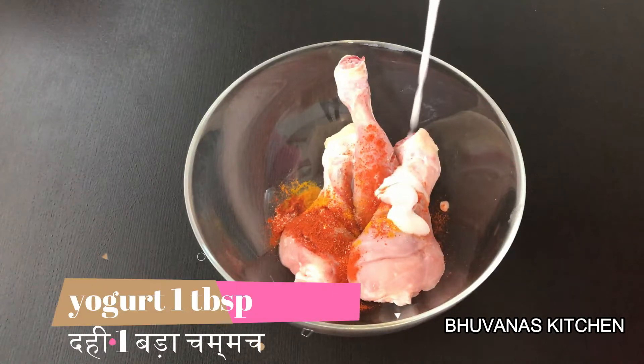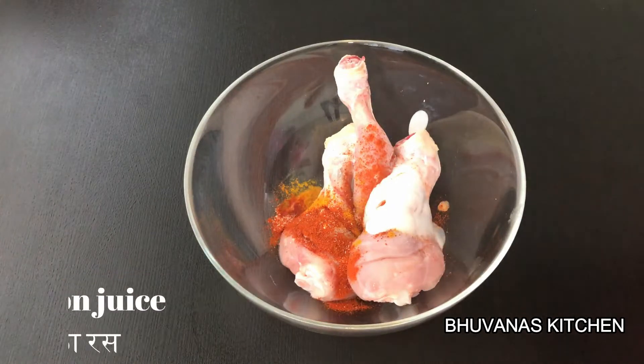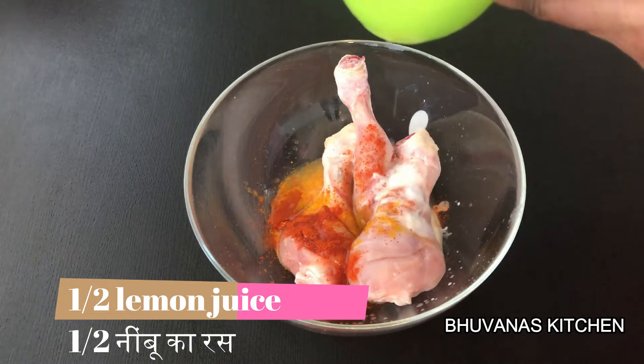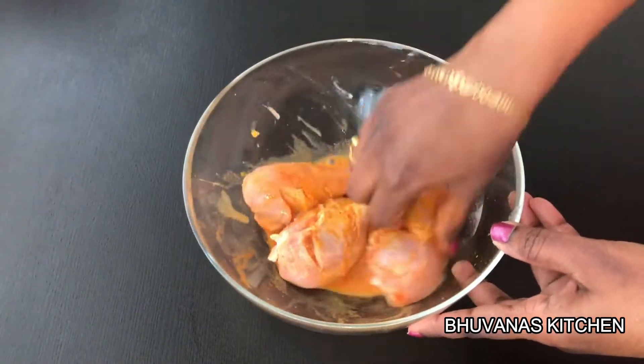And 1 tbsp of yogurt. Squeeze the juice of half a lemon. Mix it well and let it rest for 20-30 minutes.